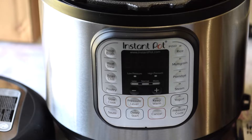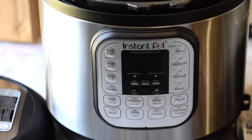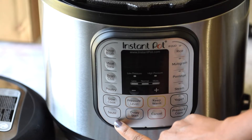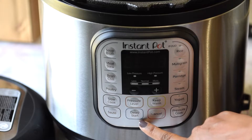How it works is that if you want to make a soup, you can just put all your ingredients in the liner and press the soup button — you don't have to worry about anything, it will take care of it. Similarly, there are different options like meat, beans, and poultry. There's also a slow cooker option, a sauté option, and a delay start option.